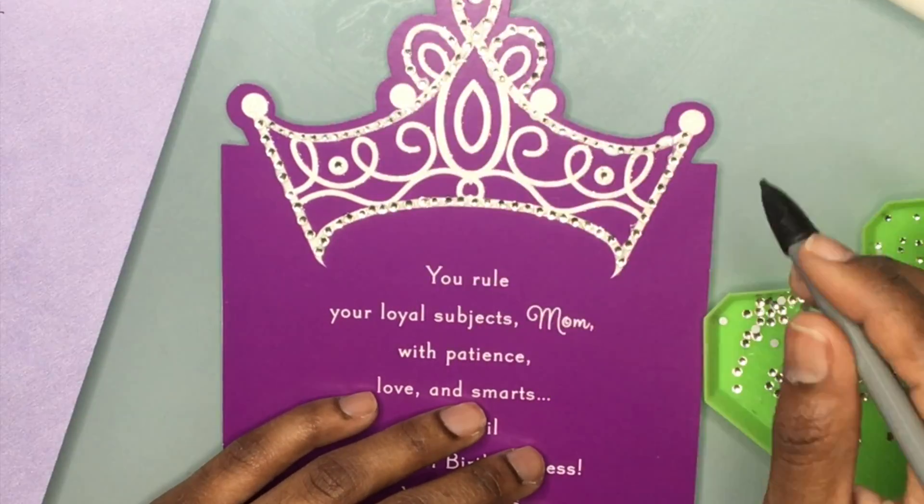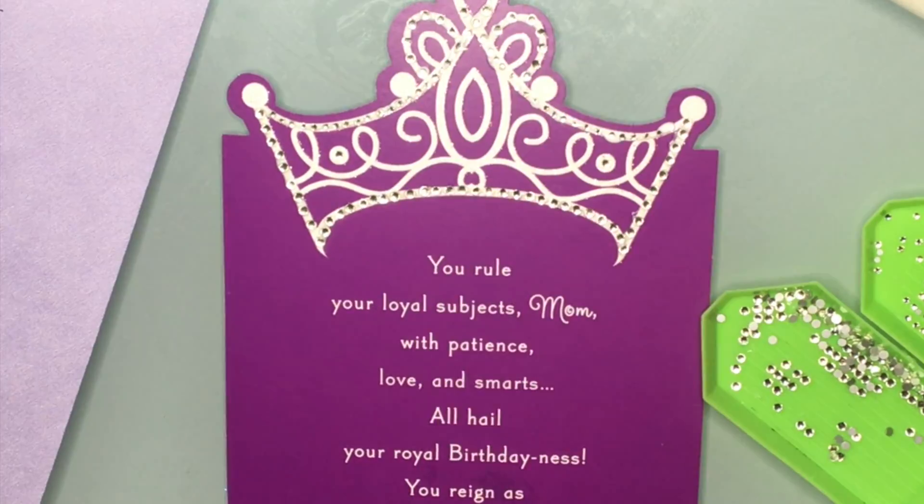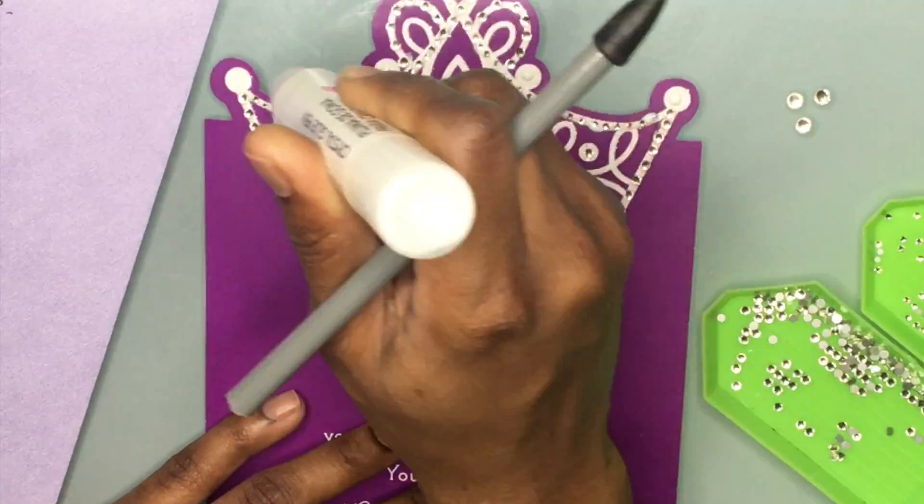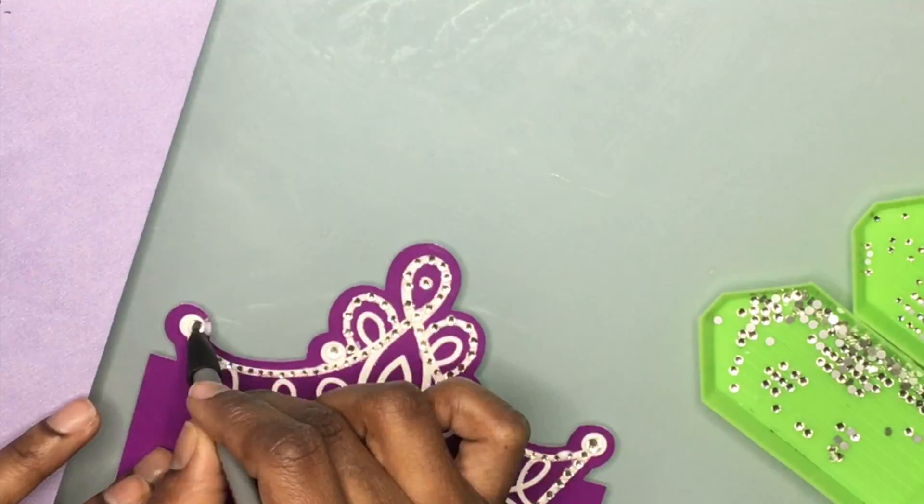Oh my God, someone's blowing me up. But I love you guys, I'll see you in my next video. Until then, you guys be absolutely phenomenal. With love always, Blossom and Jasmine.